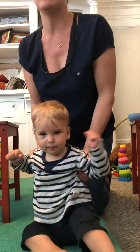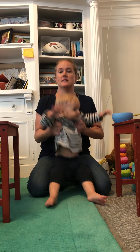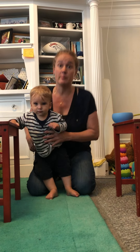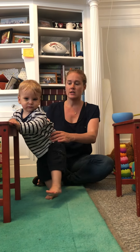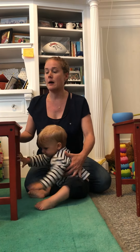Sorry, I have the camera turned around so he can't see himself, so I can't tell if we're exactly in frame or not. We are working on cruising between two surfaces. He's at the stage where he kind of wants to drop down a lot if he thinks it's going to be hard, so I thought I would try to show you some of the ways that I do it. It's a little bit of trial and error.